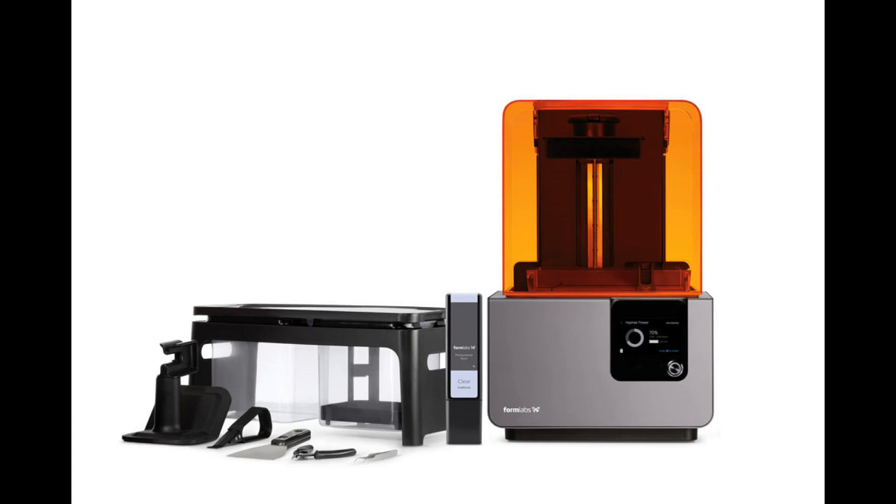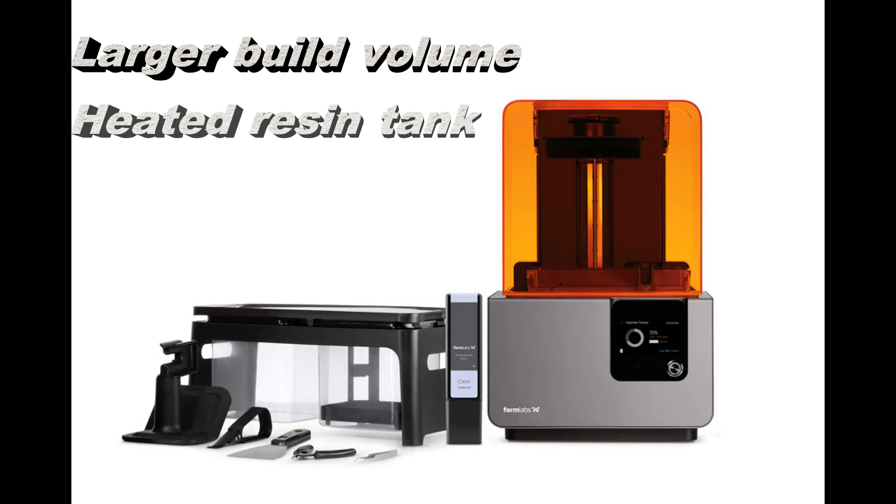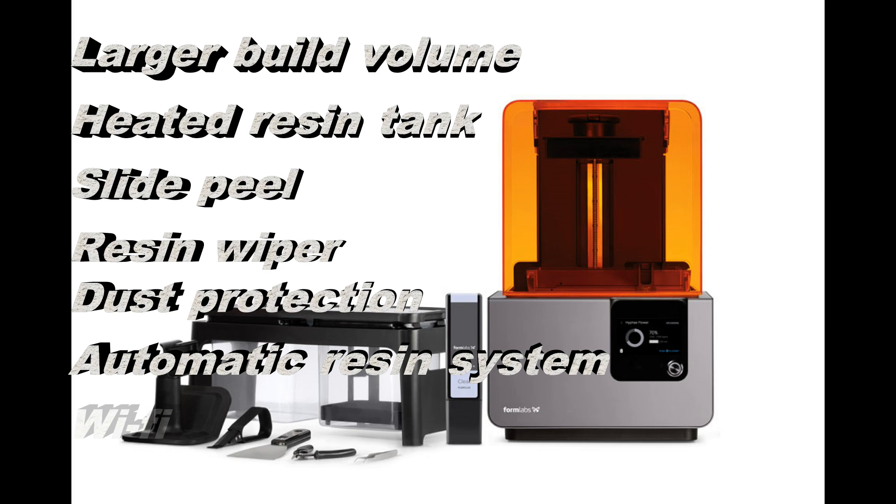The Form 2 comes with many upgrades and improvements over its predecessor, the Form 1. This includes a larger build volume of 14.5 x 14.5 x 17.5 cm, a heated tank, a new slide peel system, the resin wiper which reduces print failures, dust protection, the automated resin system, and wireless connectivity.